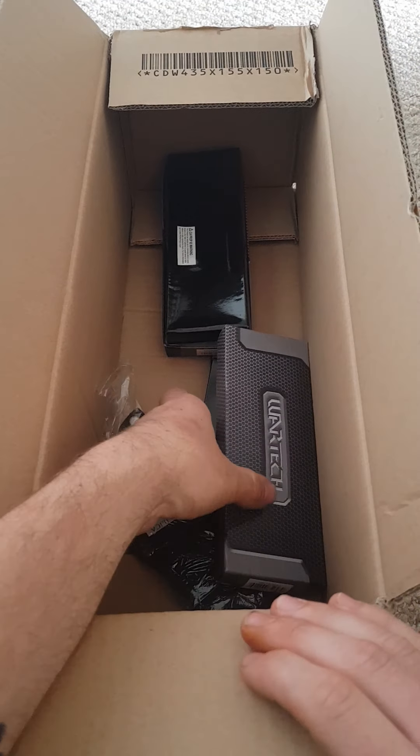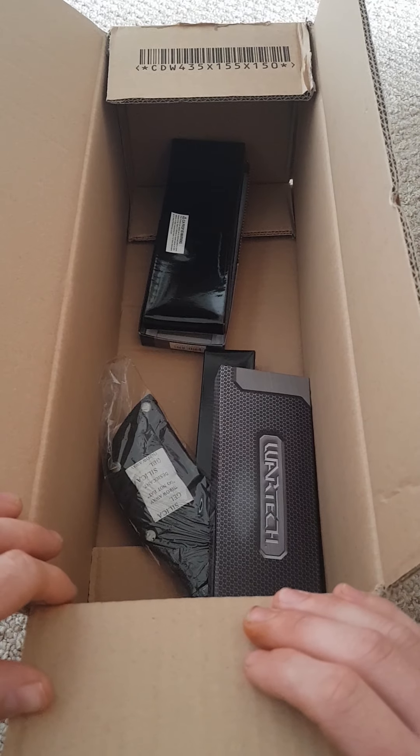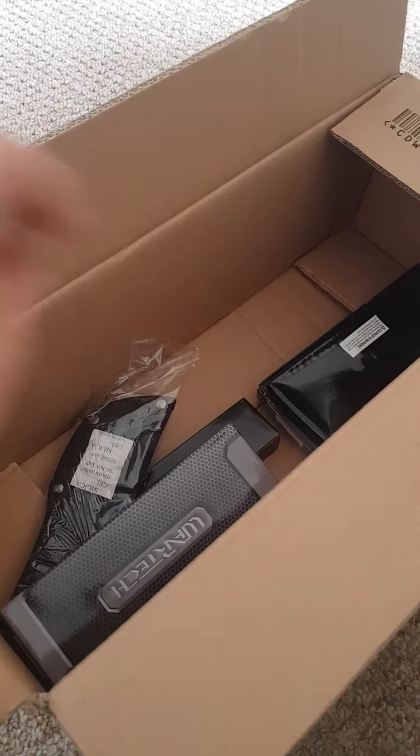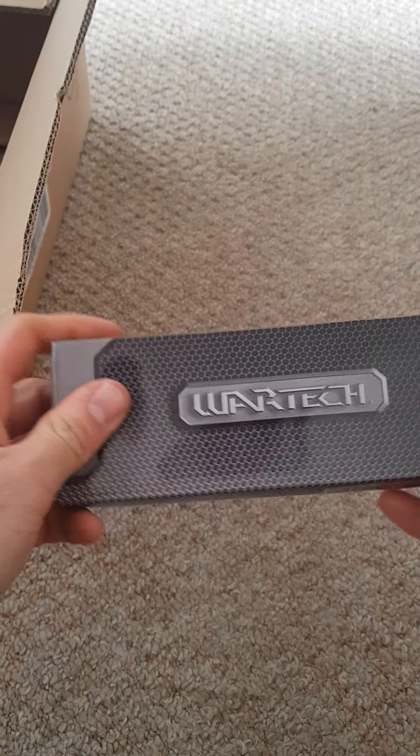As we can see, we've got one, two, three, four boxes in there, so it's four knives total. We've got the right amount of stuff. One box is a bit damaged, but let's see what we've got.